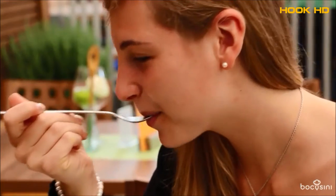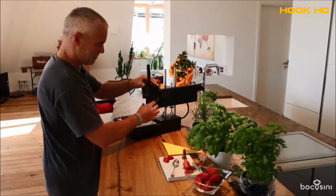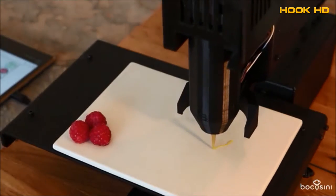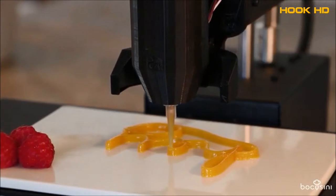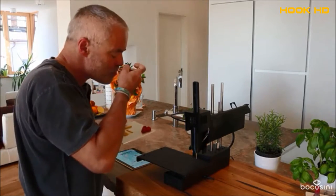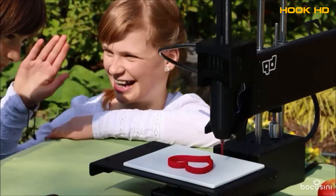With Bocosini we want to show the world how easy and creative food printing can be — no matter if you use Bocosini in gastronomy, confectionery, or at home. With Bocosini you can create your own fantastic new food worlds and unprecedented food creations. Of course you can also use it at home. Become a star chef or confectioner yourself and surprise your guests, friends, or family.